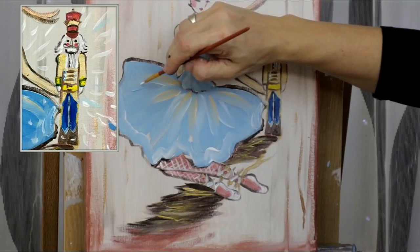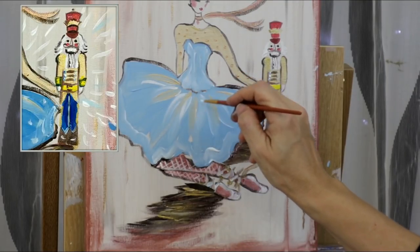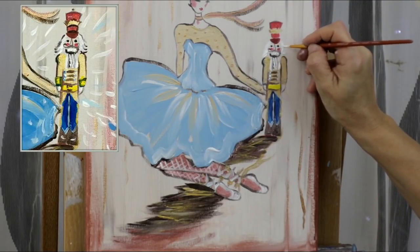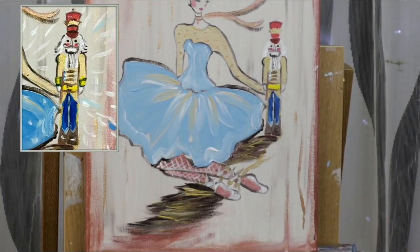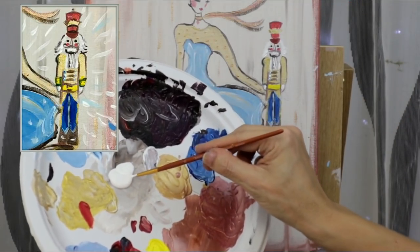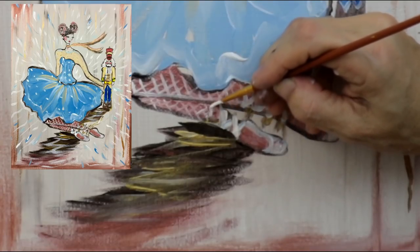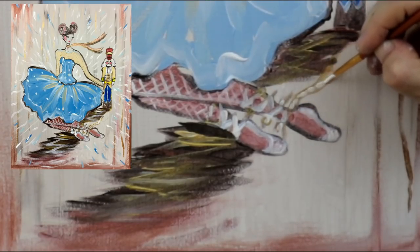By the way, 'nutcracker' in French is 'casse-noisette.' Adding more white into her skirt — just little highlights with very spontaneous brush strokes. Adding white in his beard as well, a little touch-up in his hair — I just want to make that white really stand out. Put a little white for the gloves. Touching up the ballet shoes again for a little more definition, especially the little ribbons — putting little dots.